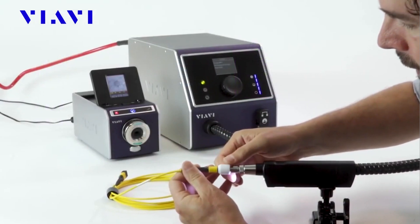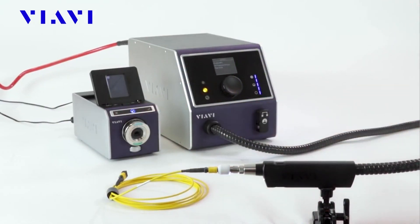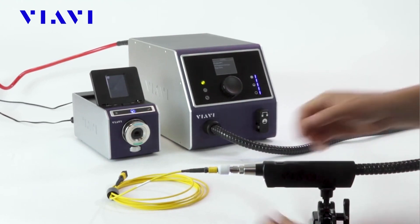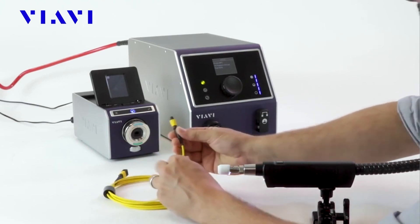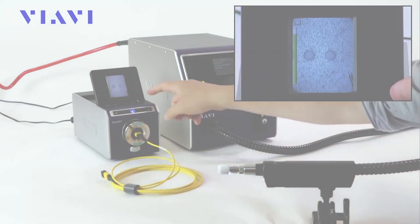VIAVI Solutions has worked closely with industry-leading connectivity manufacturers to develop this next generation system that can be easily deployed throughout their facilities to ensure cleaner connector end-faces with reliability, repeatability, and bottom-line operation cost savings.